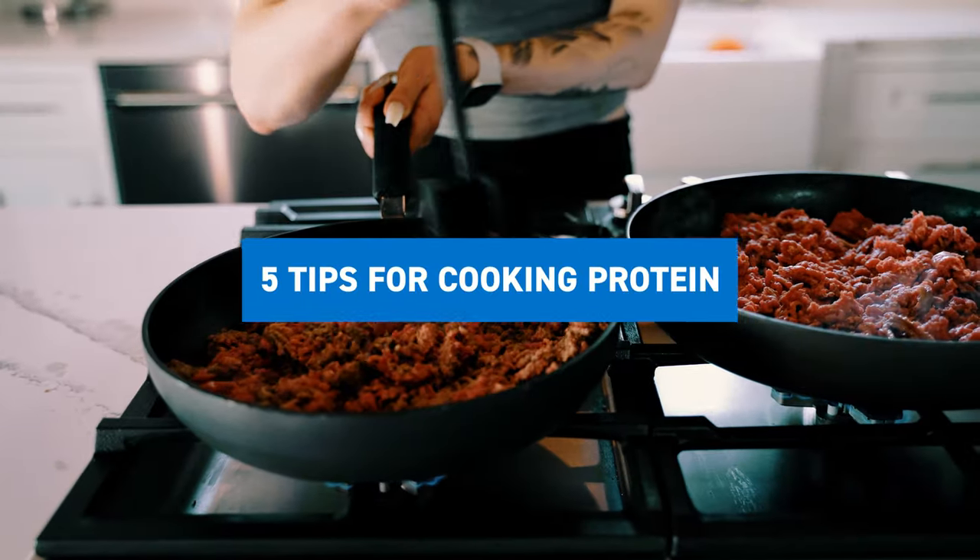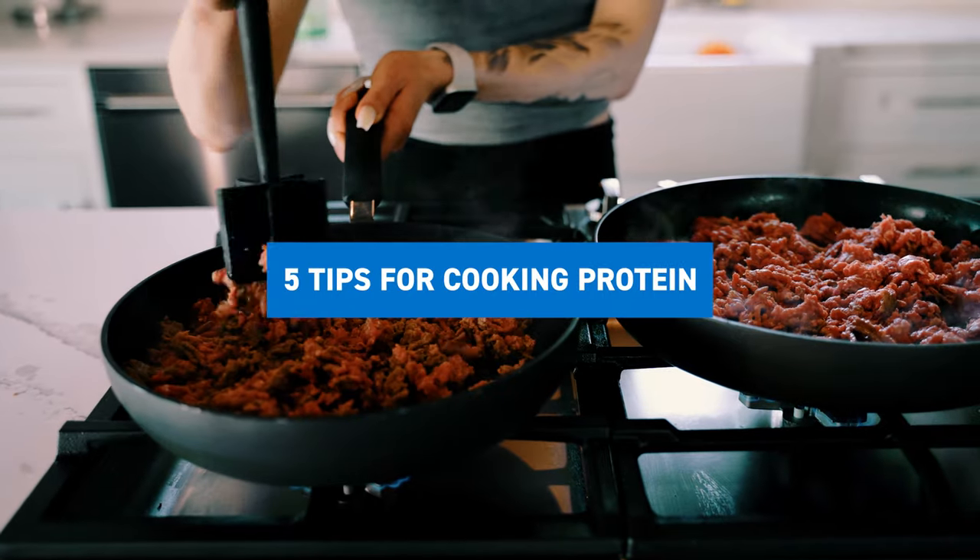You know what makes reaching your goals that much harder? Your food not tasting good. So that's what I'm here to help you out with. Here are five tips to ensure that you do not have dry proteins when you cook them. When it comes to meal prep, it can be very difficult and defeating, especially if you make your food and it doesn't taste good. So I'm going to help with that.